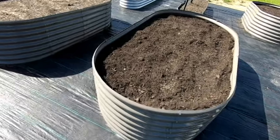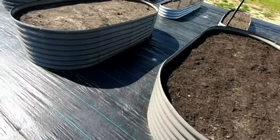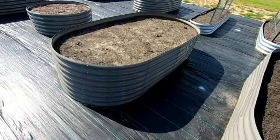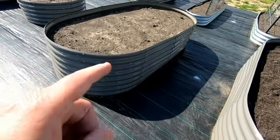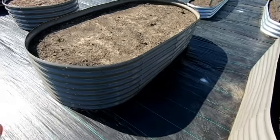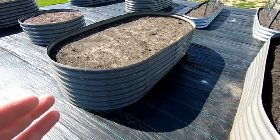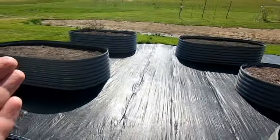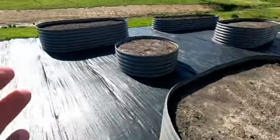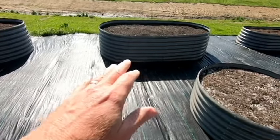They're not going to accept a refund or give you a replacement. Now, of course I went back to their website, and sure enough, their main webpage where you buy these says full 100% warranty and guarantee — but then hidden on another page it does say you've got 30 days. It took me more than 30 days just to get these things filled, and then more time for them to get rained on and for the soil to actually settle.